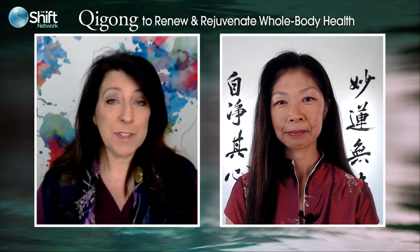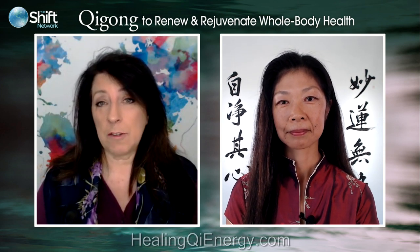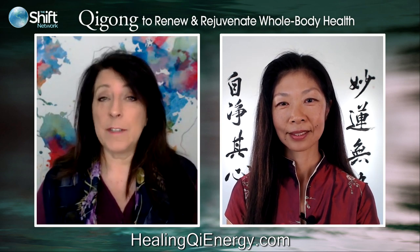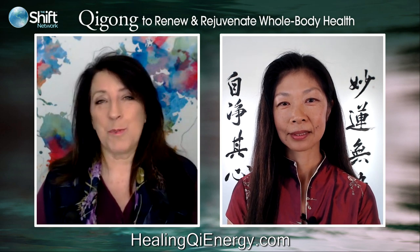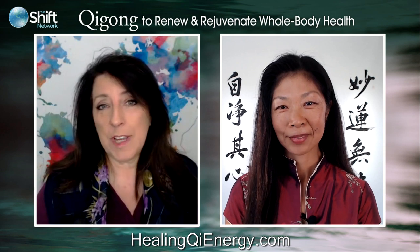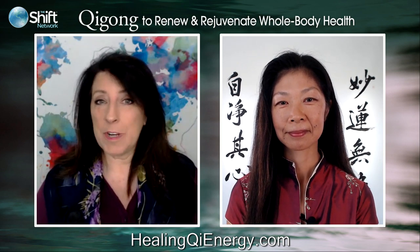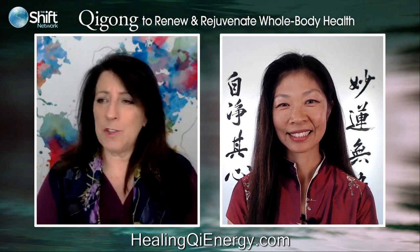If you want to check out the website and learn more about the seven-week course, you can visit HealingQiEnergy.com — Qi is spelled Q-I in this case. That's where you'll see the full description. So let's get started with some questions. If you have a question for Daisy, go ahead and type it in and I'll read them aloud. We've already gathered some questions, so let's start with a couple of foundational ones.